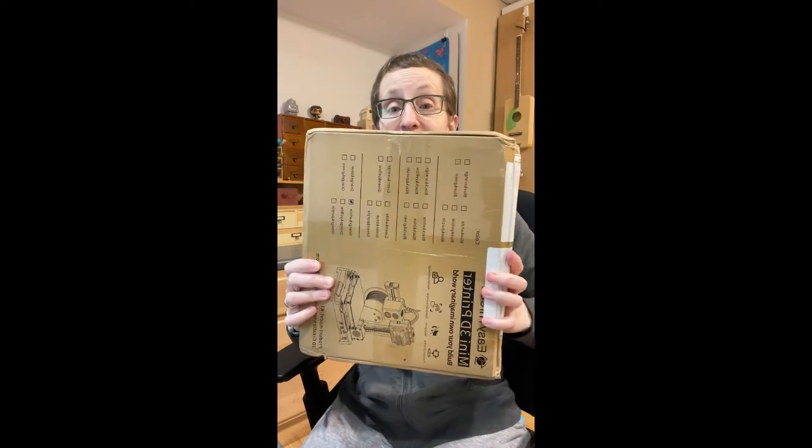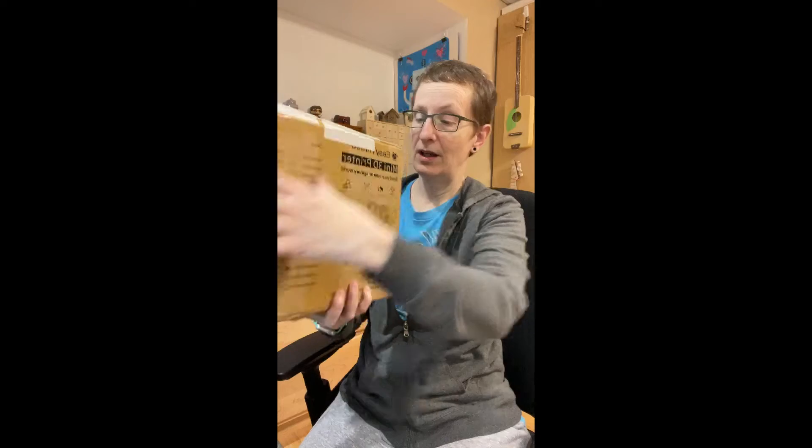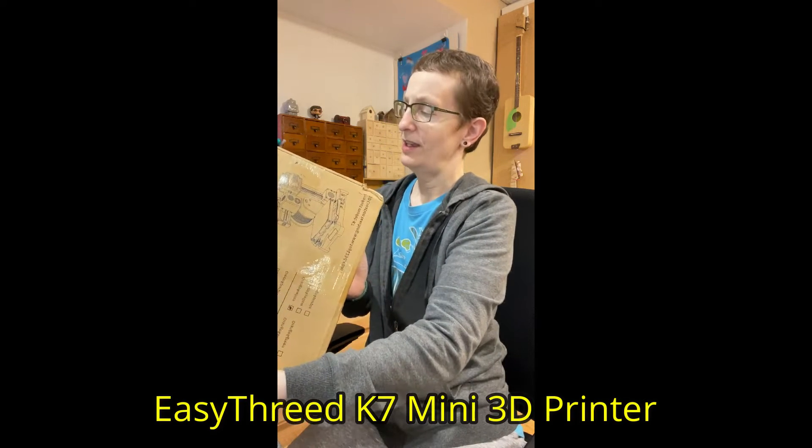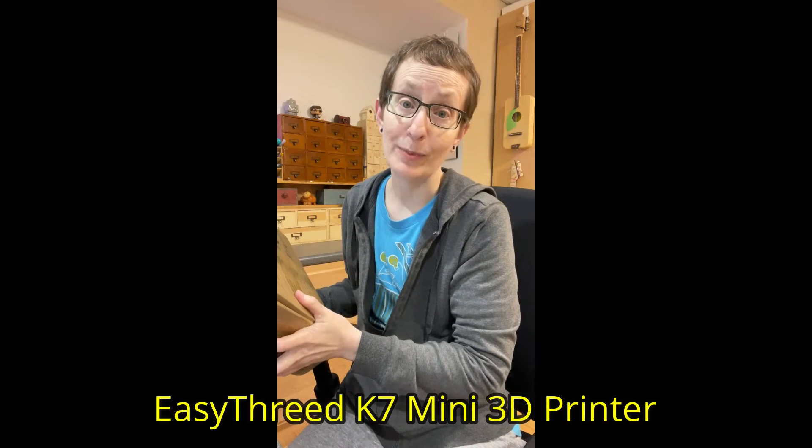Today I have something a little bit different for you. I'm going to put together a 3D printer that's designed for beginners, of which I am one, and it's in this box right here. It's a mini 3D printer, and the name of it is Easy Threed, which I think they meant to say Easy Thread, but maybe I'm wrong. So let's put it together and then see how well it works.